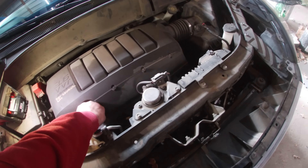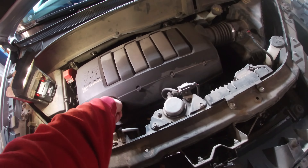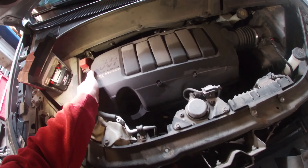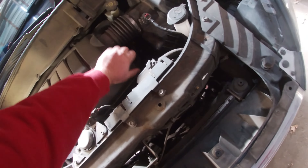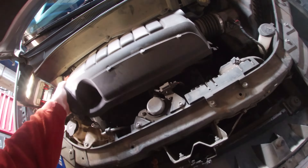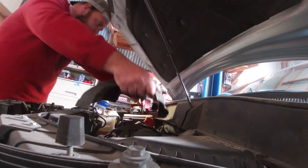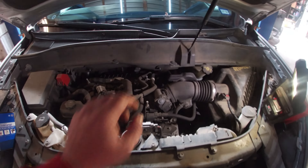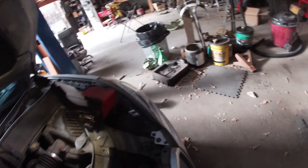Step number one: it looks like we're gonna pull this cover. We're gonna take the oil fill cap off, then just pop this puppy up. With the cover you just pull up on the front and the back and it comes right off. So we got that gone.